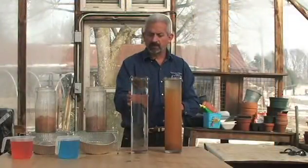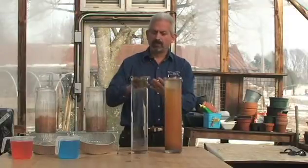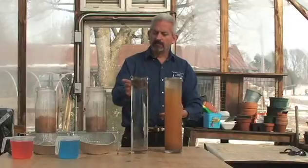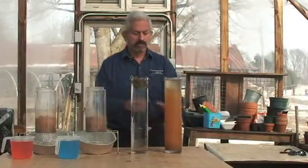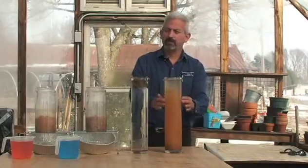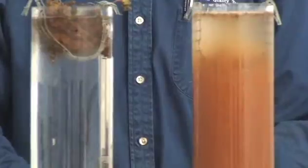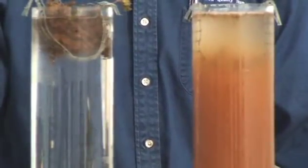When you have a better infiltrating soil system, water gets into the soil, which helps nutrient cycling and helps plants grow better. The no-till soil will also be more resilient against drought. The tilled soil, because its pores collapsed, causes most water to run off, making it more susceptible to drought. It will not cycle nutrients efficiently, while the healthy no-till system will cycle nutrients more efficiently.